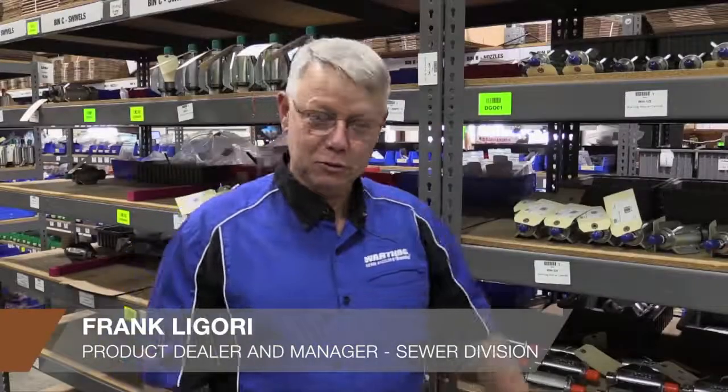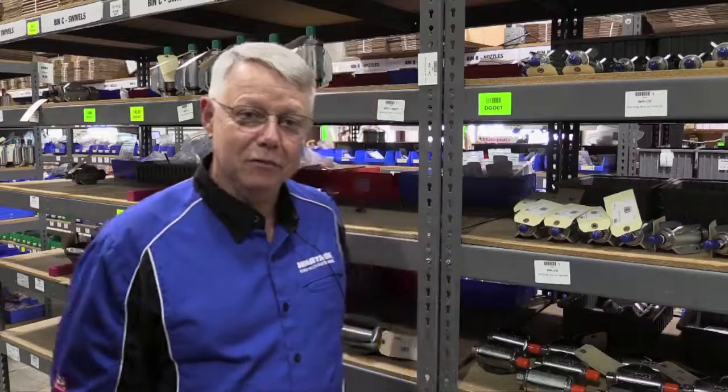Hi, this is Frank Liguori from StoneAge Tools, dealer manager of the Warthog Division. Today, we're going to talk about a few questions that we commonly get at our manufacturing facility here in Durango, Colorado.